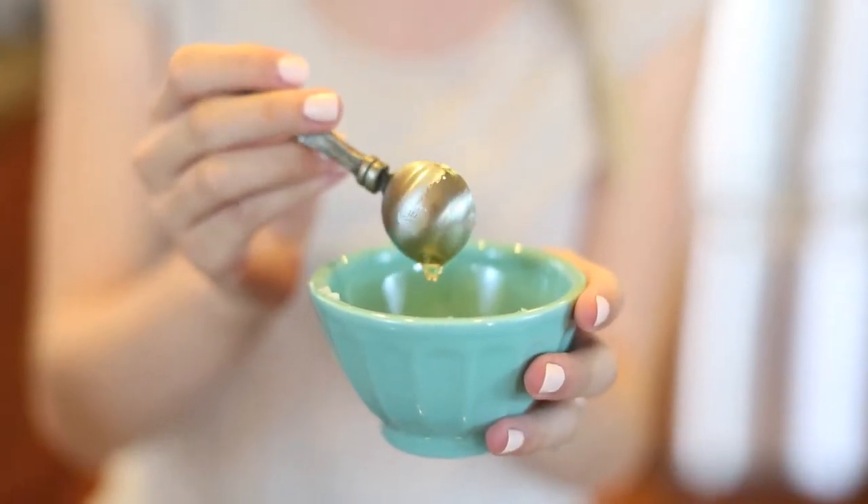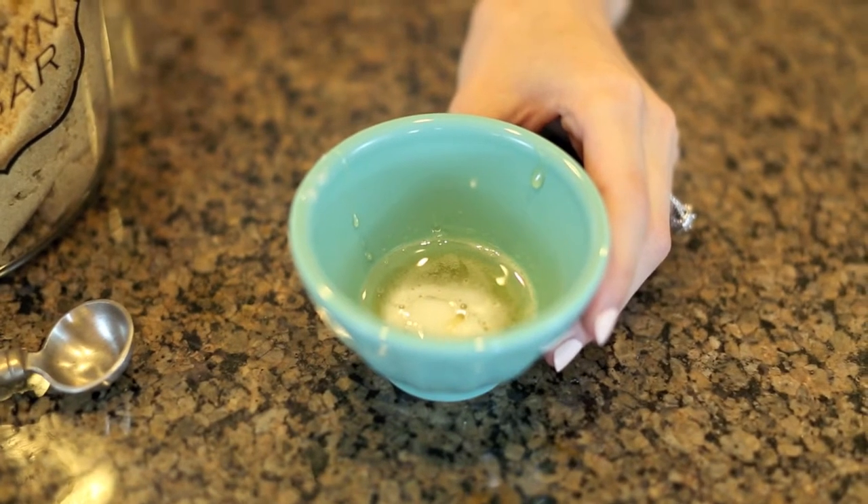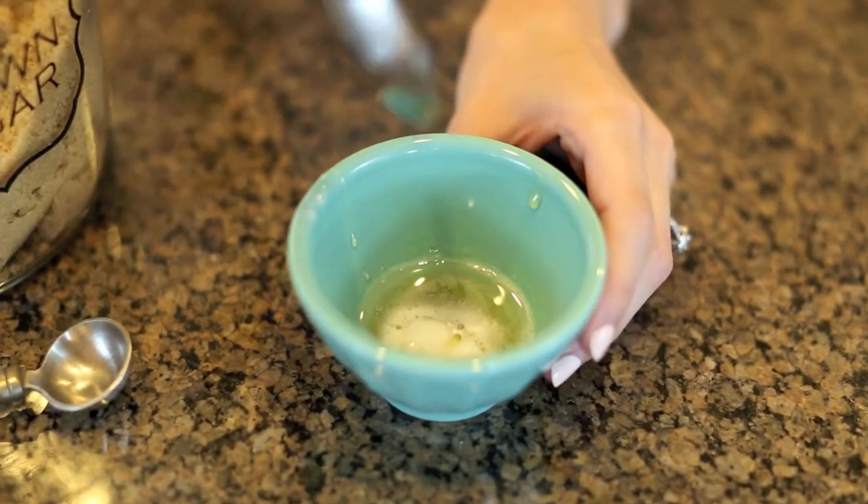From here we're going to put it in the microwave for four to five seconds. Once your coconut oil and honey is a little bit melted, then we're going to stir it.